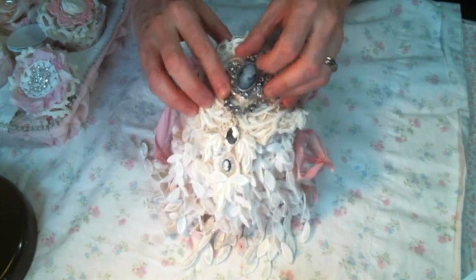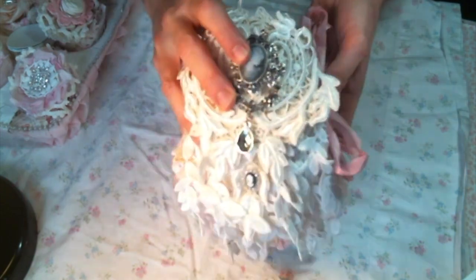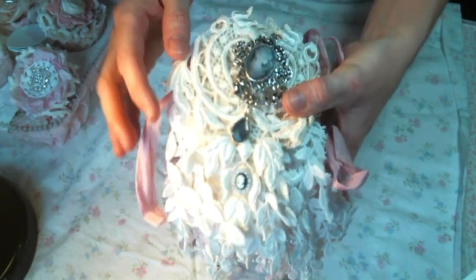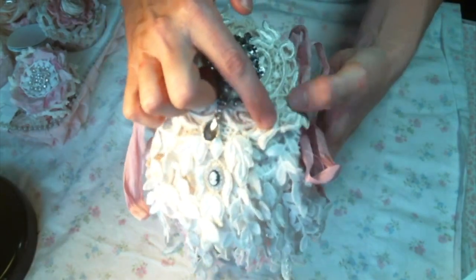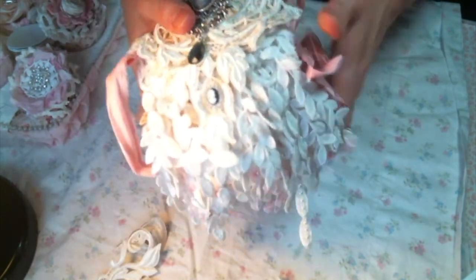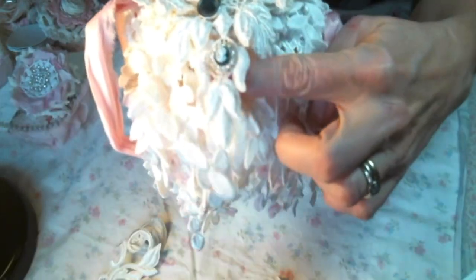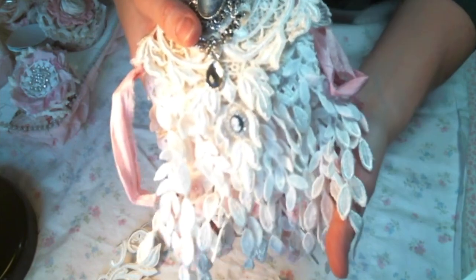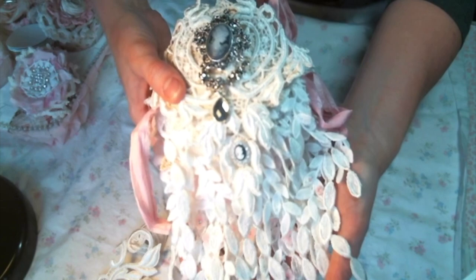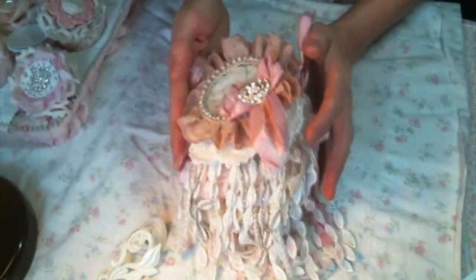On the back you can see this beautiful bling piece from Angel Dream Crafts — this is the big applique that I cut out to fit on there. Then this little cameo surrounded by rhinestones, which you can also get from Craft Supplies for You. Just absolutely beautiful. So that is my doily book that I created using goodies from Angel Dream Crafts.